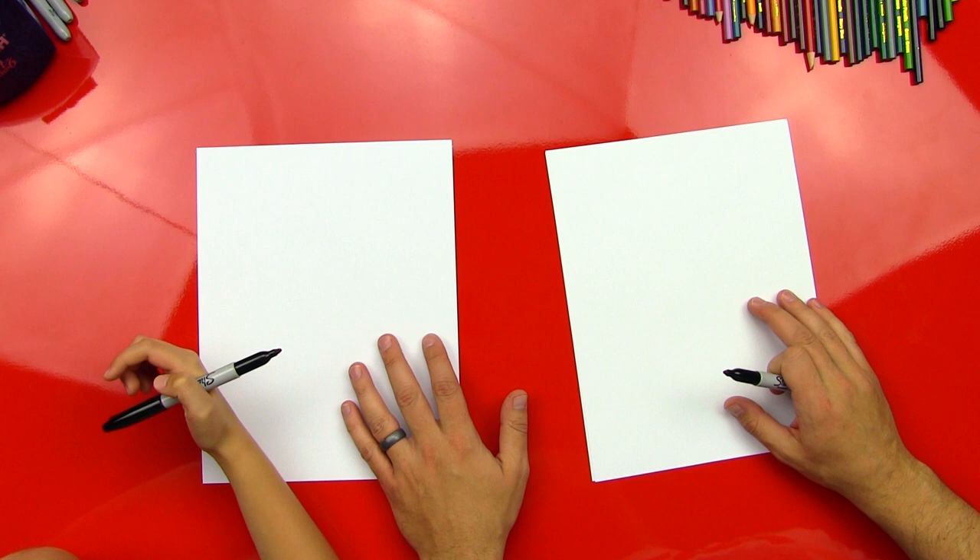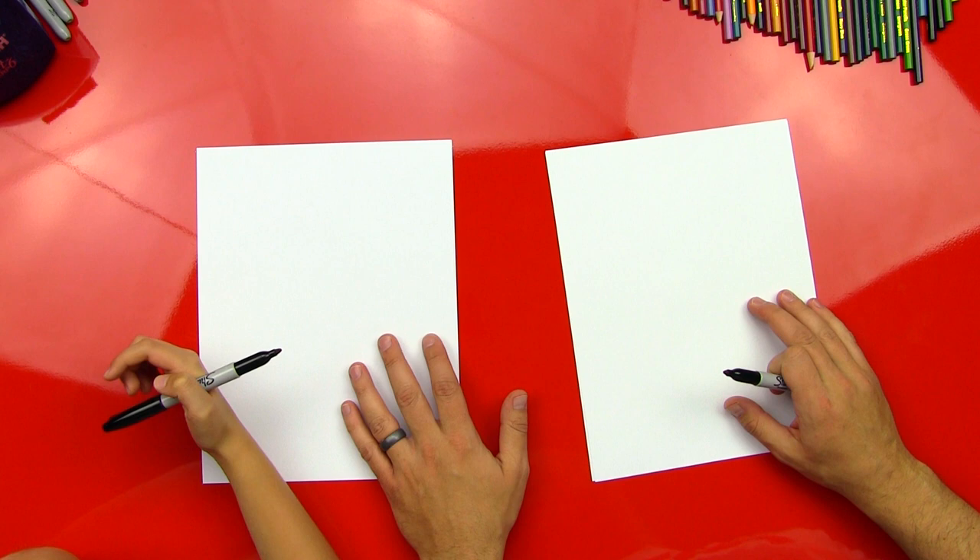We're gonna get right to it because this one looks a little hard, but we're gonna keep it really simple. So we're gonna start right away. We got our paper — what direction, vertical or horizontal? Vertical. Yes, vertical.